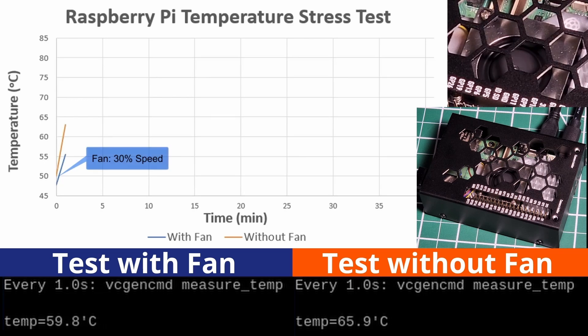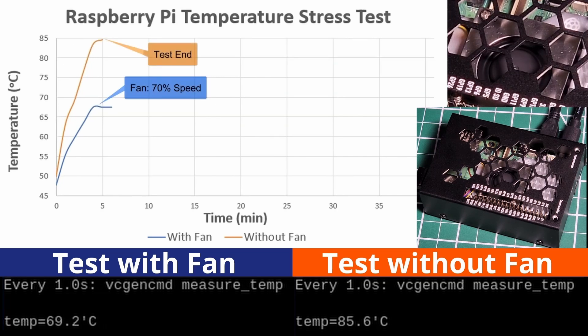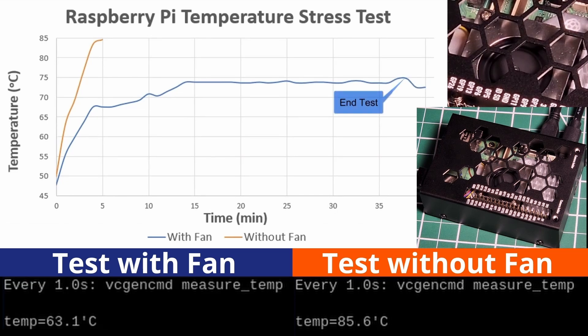I'm showing you two tests that I did at the same time — one without the fan and one with the fan running. As you can see, immediately within the first five minutes, the one without the fan got to the critical temperature that requires throttling of the CPU. The other one had several speed increases on the fan as it reached several thresholds, and then it stays pretty stable below the 75°C range. Once you reach 75°C, the fan runs at 100% speed. After stopping the stress test, you can see the temperature dip pretty quickly.